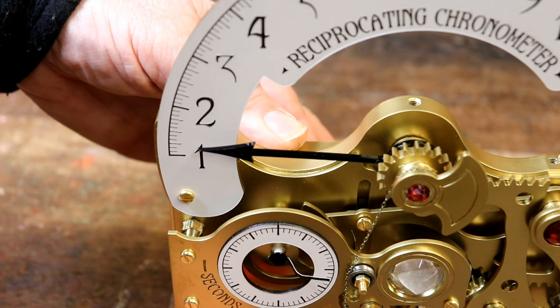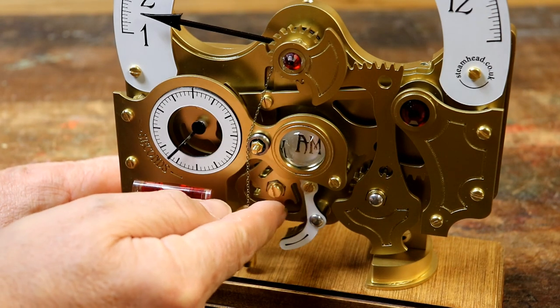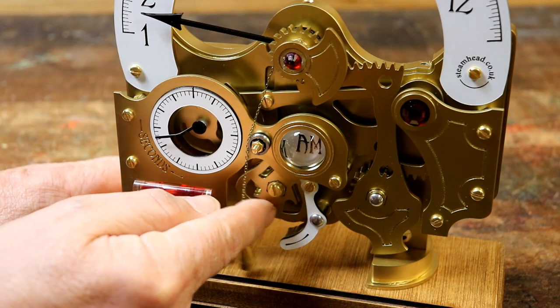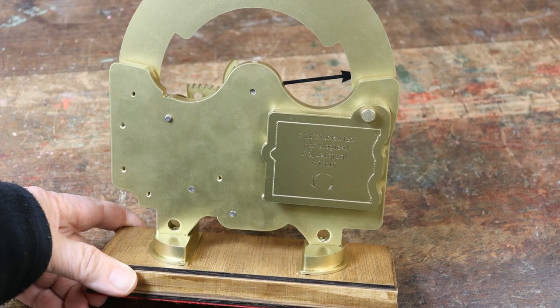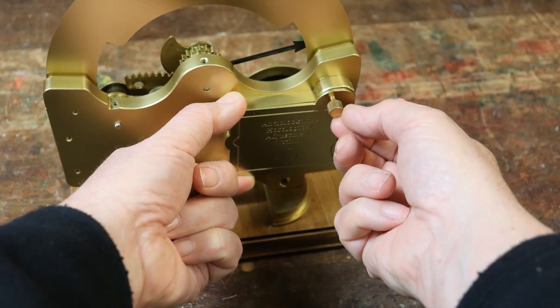The hour display shows 5 minute increments. Adjust the AM-PM display by turning its cam anti-clockwise, counter-clockwise, until it displays the correct setting. Finally, it's time to fix the engraved clock movement cover in place. Line it up on the back of the clock and screw it in and tighten the knurled brass screw.